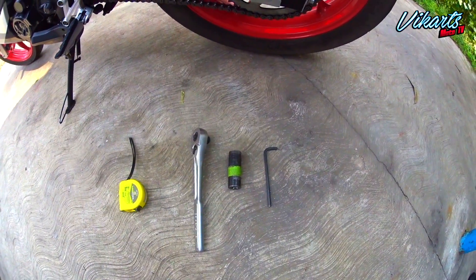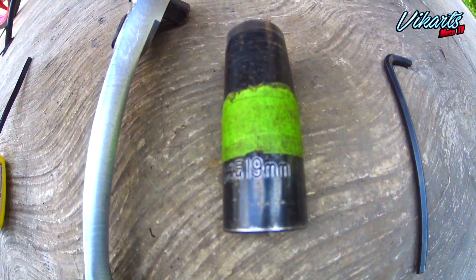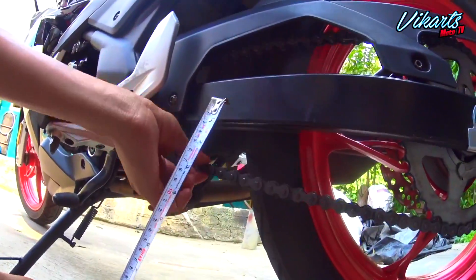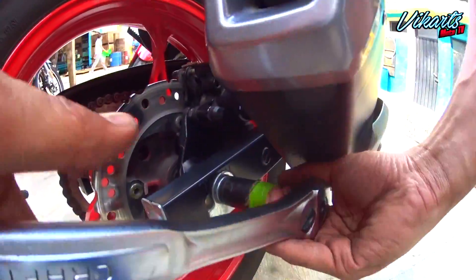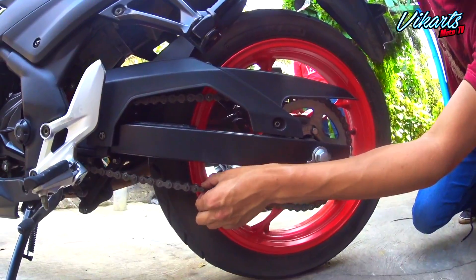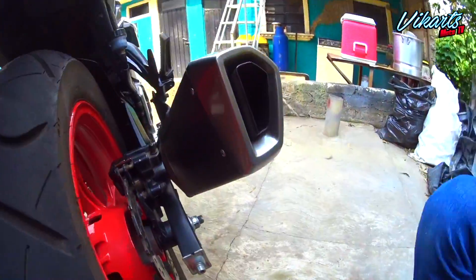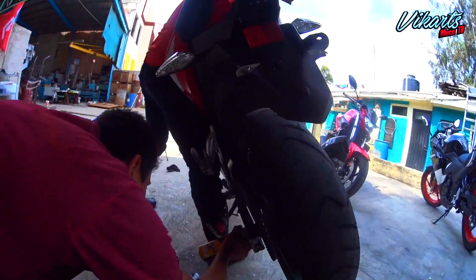Lo siguiente es usar un flexómetro, un dado de 19 milímetros, matraca y llave allen de 6 milímetros para poder ajustar la tensión de la cadena. Con el flexómetro vamos a buscar la mitad de la cadena y checar la medida del juego, la cual podemos ver está un poco pasada. Vamos a aflojar la tuerca del lado derecho y con la llave allen vamos a mover estos tornillos de forma que las marcas de este lado coincidan con las del lado izquierdo. Nos aseguramos de que el juego de la cadena ya sea el correcto, ajustamos perfectamente la tuerca del lado derecho y lo mismo con la llave allen. Por último hay que darle una buena lubricada a la cadena.